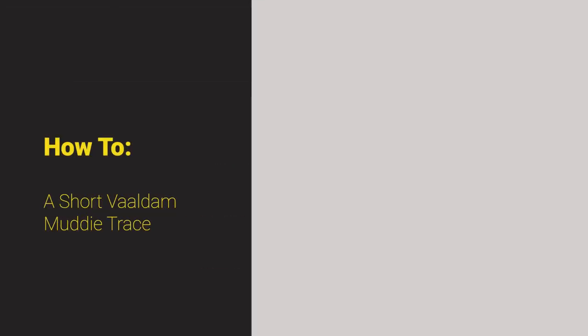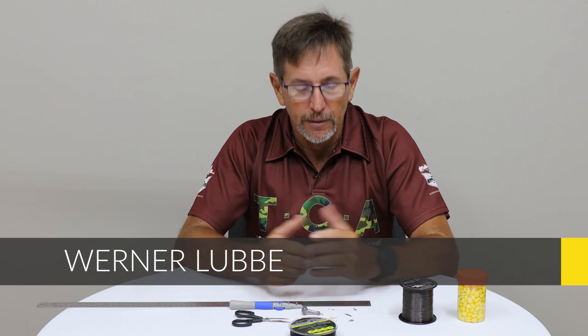Good day! Today we are looking at a nice trace for muddies, especially for the orange river mudfish, and we are looking at a very short vol dan trace. I'm going to show you how I do it.